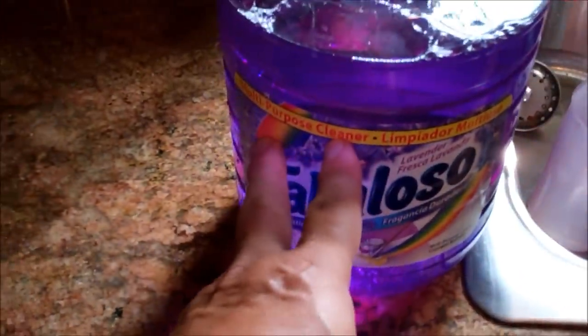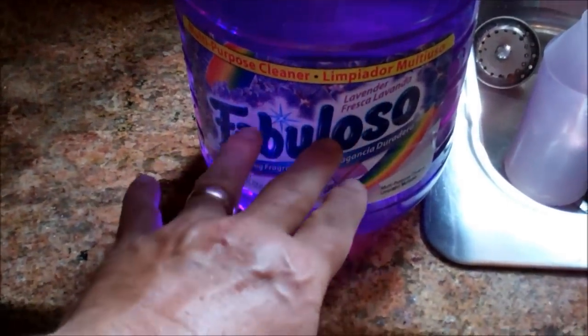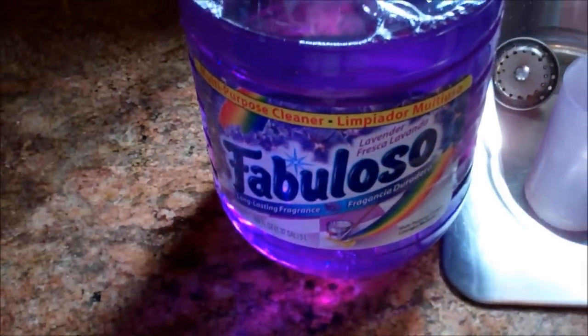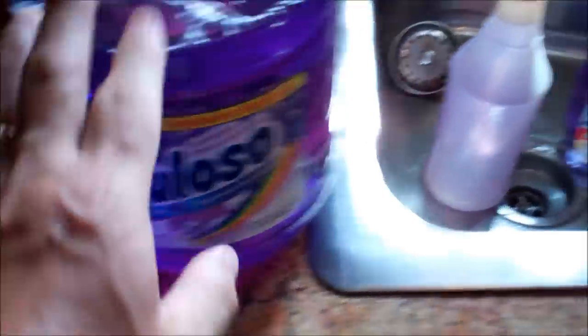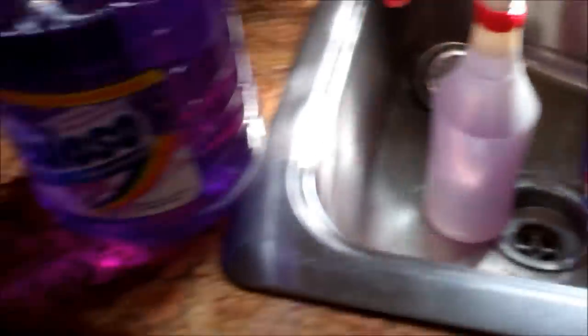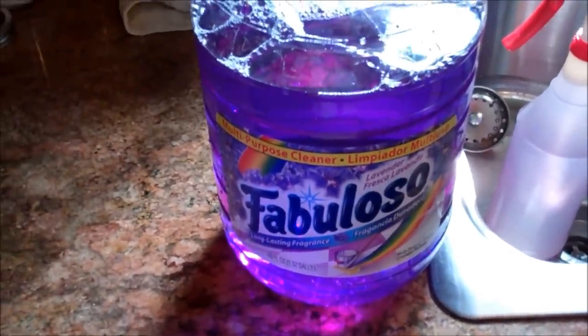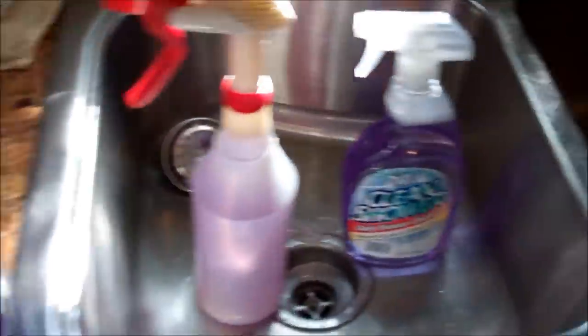Do it with some concentrated chemicals, whether it be inside the house with something like this. I'll put a link to a little sprayer in case you don't have any of those, and I'll put a link to some of the chemicals we use for cleaning and such — some of the concentrated things. But it's just a real quick tip.